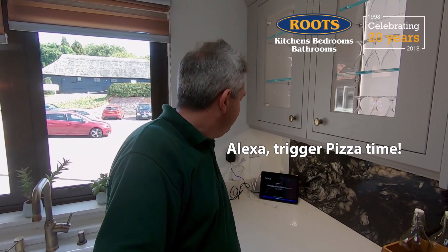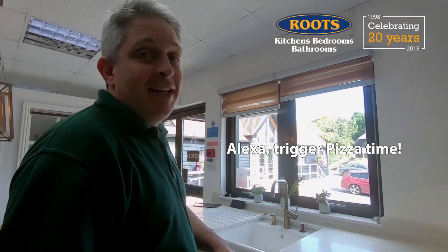The Home Connect part of that means that it's on the Wi-Fi network and other devices can talk to it. So last week I had Alexa turn the oven on on a pizza program at the same time as making our lights turn into the Italian flag.